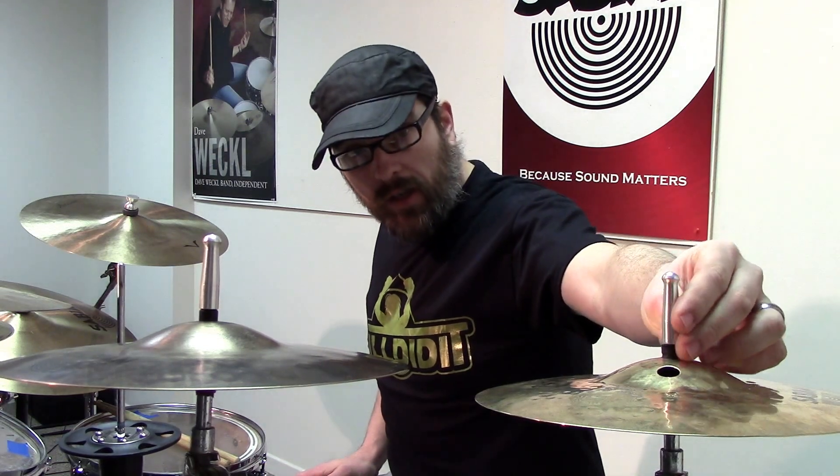So we came up with this idea — it's just an aluminum post that screws on the top of your stand, and it eliminates both of those things. Your cymbal will not come off; it's too high. And if your cymbal does by some chance get up there and rub on it, it is aluminum — it's softer than the cymbal, so it's not going to hurt your cymbal in any way.